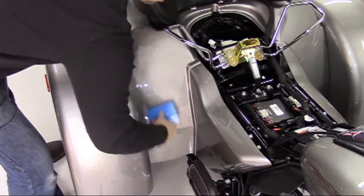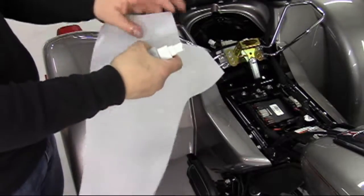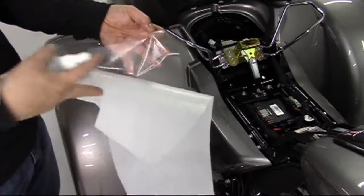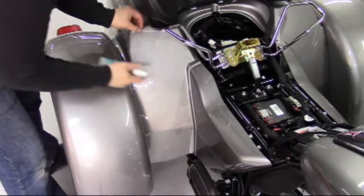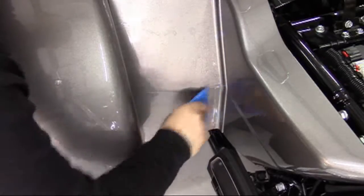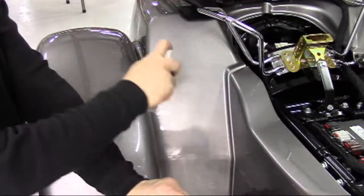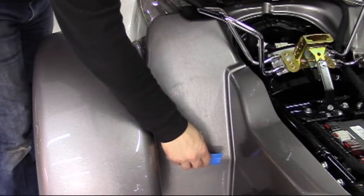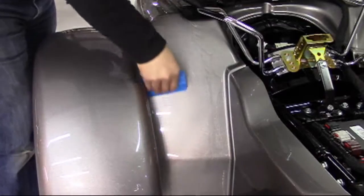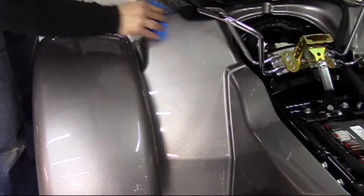On to the next piece. Setting the bottom part of the heel piece allows you to stretch the upper area slightly into place. Don't forget to keep your fingers nice and wet.